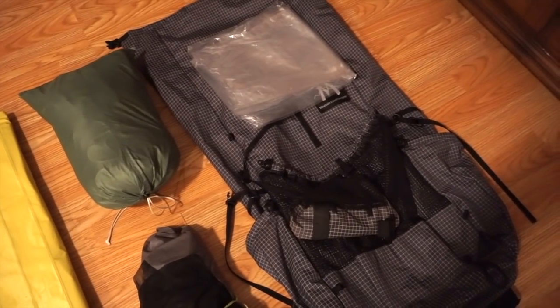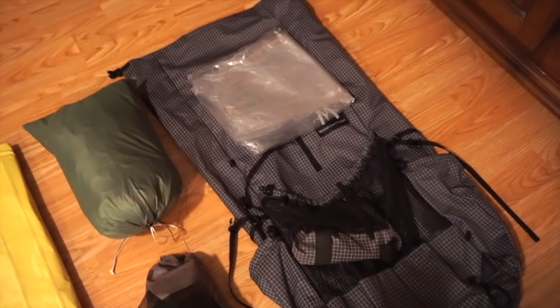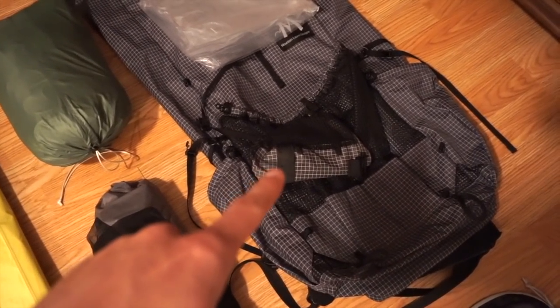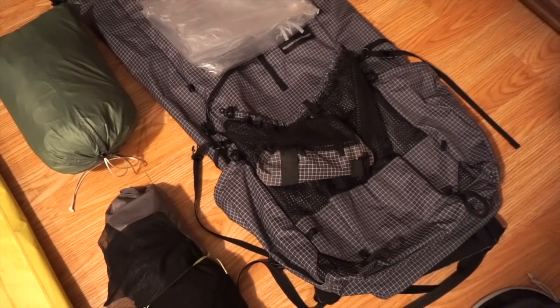This is my pack — it's the MLD Profit and I'll be using it with a Nilo Fume pack liner. I also have this shoulder pocket that I'll be using to carry my bear spray in Grizzly Country.